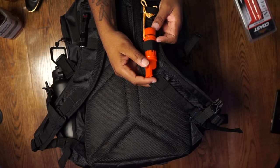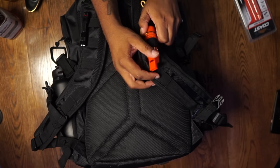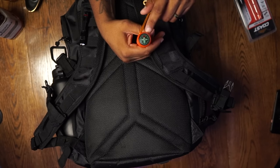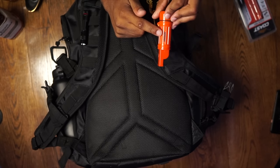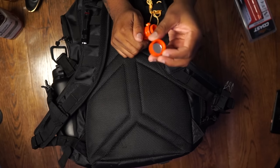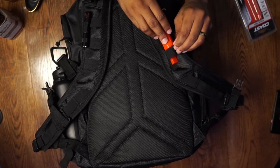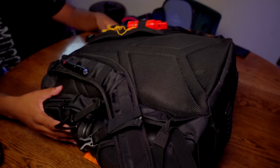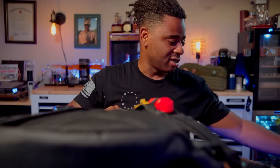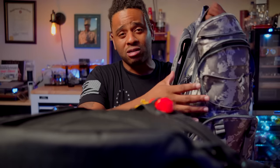They also include this five-in-one tool: compass, signaling mirror, storage container, flint, and whistle. This thing apparently does everything. It doesn't seem to be the most robust thing ever, but the compass is accurate. It does have a whistle and a little piece of flint — if you have a knife you can use that. The signaling mirror is completely laughable, but hey, when in doubt you've got to make it happen.